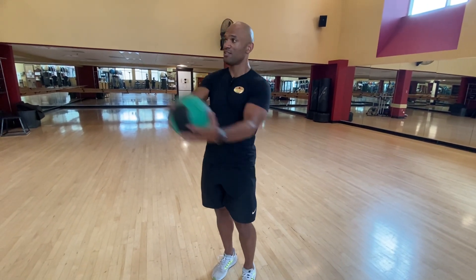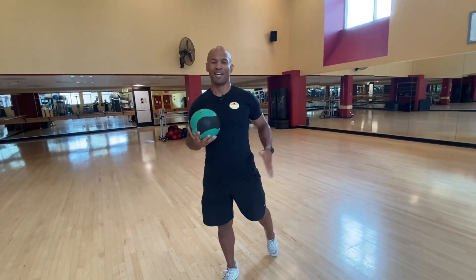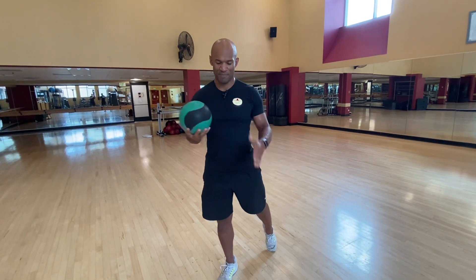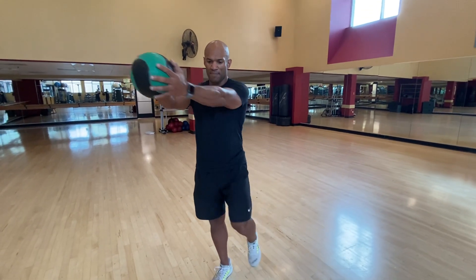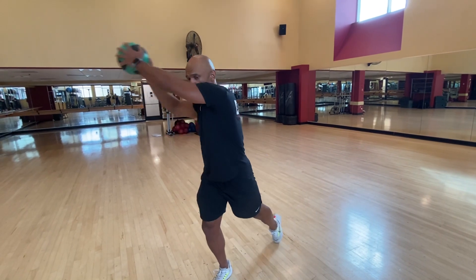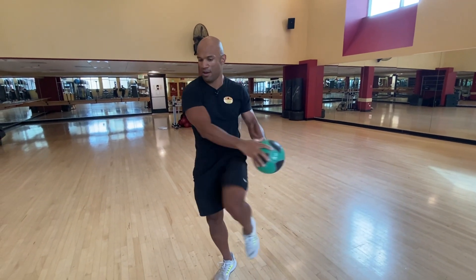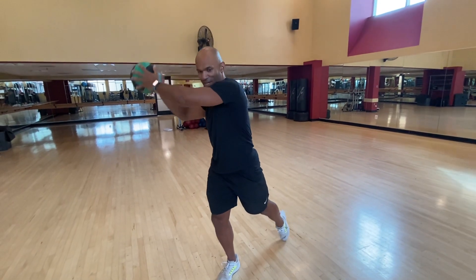Then bring your hands back in a diagonal this way, and go down with this leg in the other direction. So from this position — boom — coming back — boom.